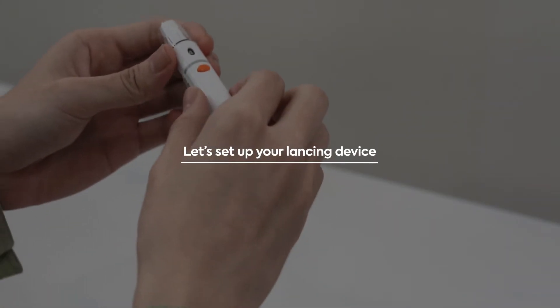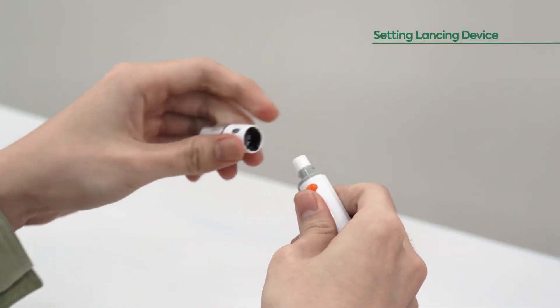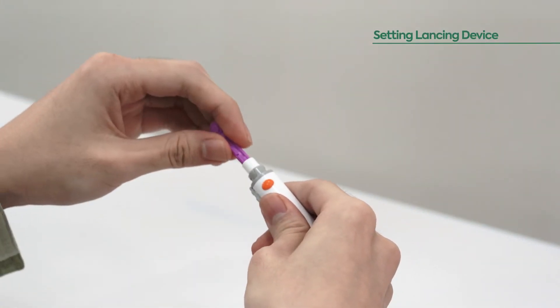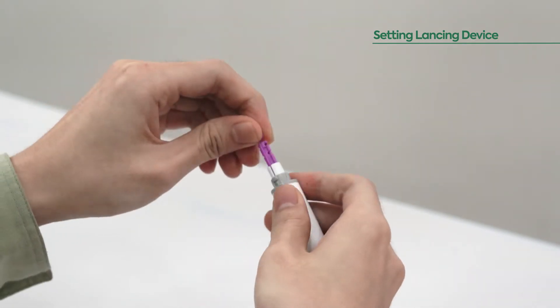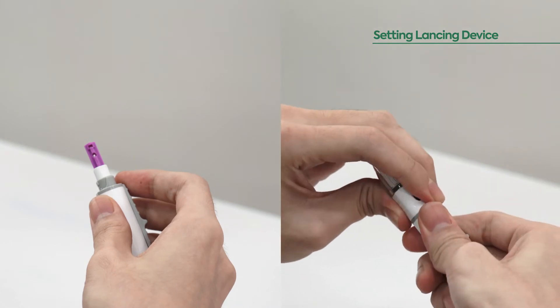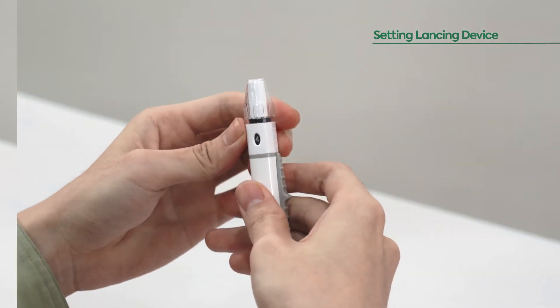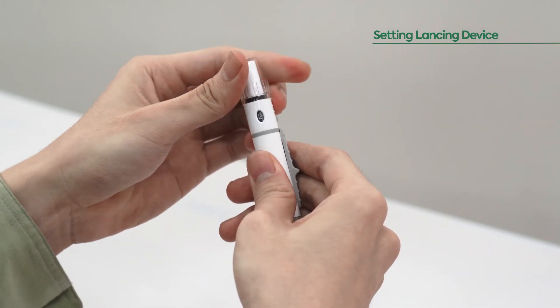Let's set up your lancing device. To use the lancing device, twist off the cap and place a new lancet into the holder cup on the lancing device. Twist off the rounded top and place the device cap back on the lancing device. Next, turn the dial from one to six to the desired depth setting.